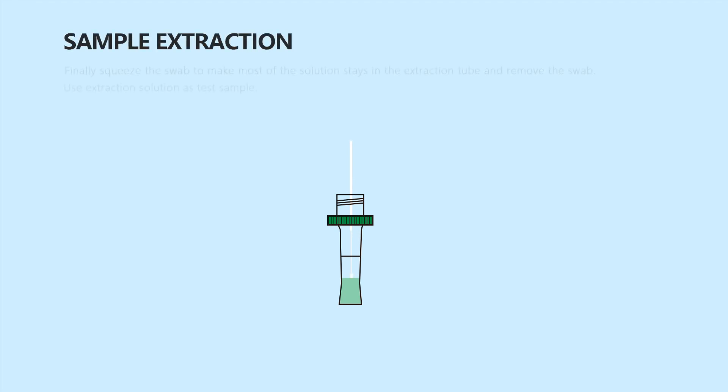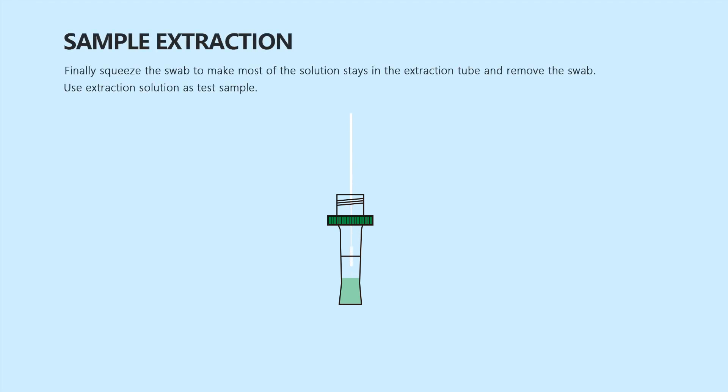Finally, squeeze the swab to ensure most of the solution stays in the extraction tube and remove the swab. Use the extraction solution as the test sample.